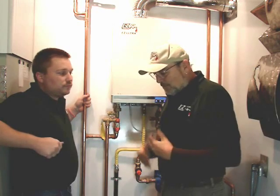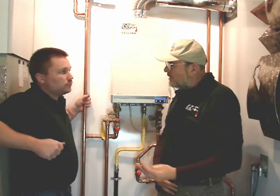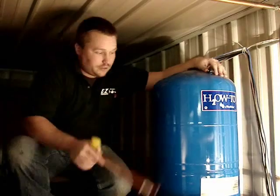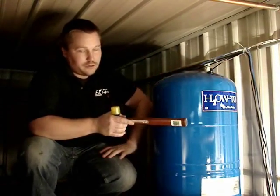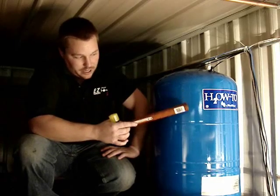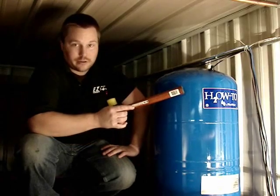So how do you check one of these tanks? You were telling me that you can actually just tap on the side of it with a small hammer and you can tell by the sound. This is the pressure tank that we purchased from our local Menards. I'll take the handle of the hammer and tap here at the top and at the bottom — the bottom has the water, the top has the air. Now if this tank was bad, this sound would be up here as well.